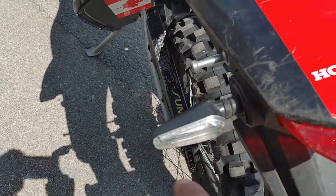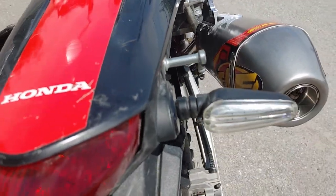I also put on little LED turn signals. I think they look better than the stock ones.